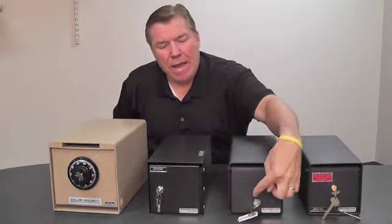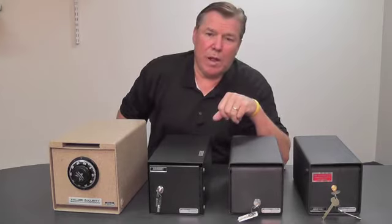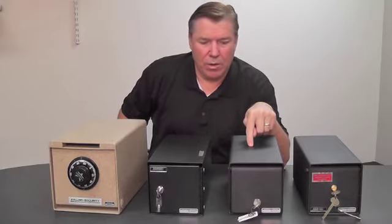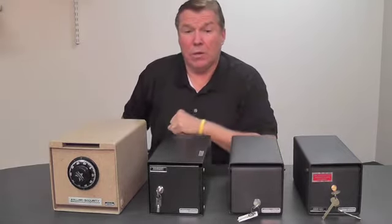You also have a Medeco lock. Medeco is the most secure lock around — it's a patented key way, and the key can only be made by the manufacturer; it cannot be duplicated anywhere else. So for really high security situations, we recommend the Medeco key lock.